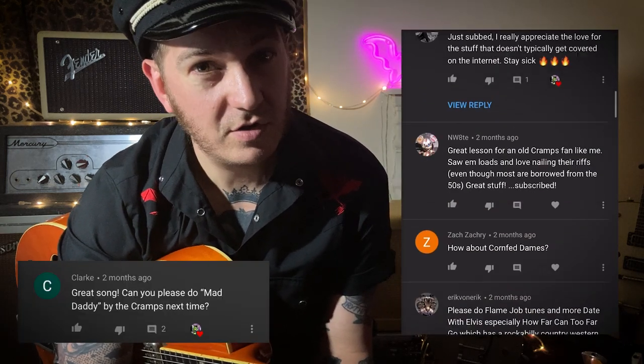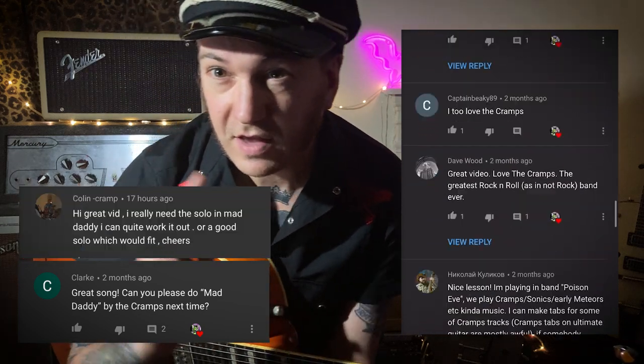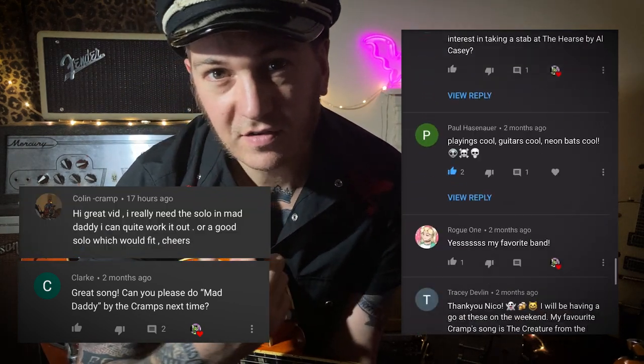Welcome back to the Death Ray Cat channel. This is a place where I can show you loads of guitar bits. I've had loads of requests for the Cramps recently, especially Mad Daddy. There's a lad called Colin Cramp who wants to know the solo. I'll get to that later on but I'm going to show you this song.